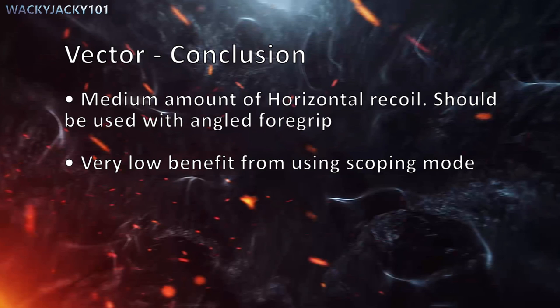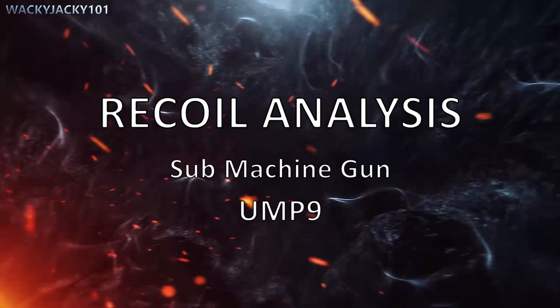The Vector conclusion: the Vector has a medium amount of horizontal recoil and should be used with an angled foregrip. It has a very low benefit from using scoping mode compared to other guns. Next up is the submachine gun UMP-9.